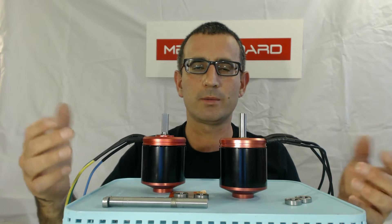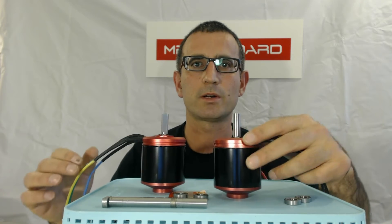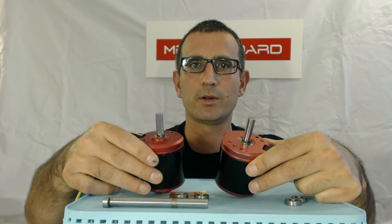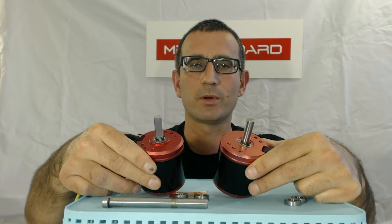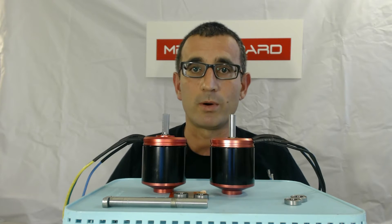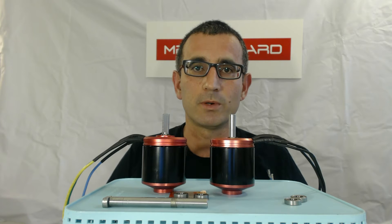From the outside, they pretty much look the same as our older motors. This is our older 90 KV motor, and this is our newer 110 KV faster motor. They look pretty much the same from the outside, but we had them wound differently on the inside to make them go faster — basically 20% faster — which gives you a top speed of 24 miles an hour, about 4 miles per hour faster than our previous motor.